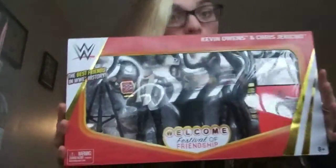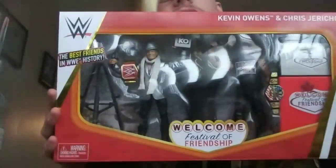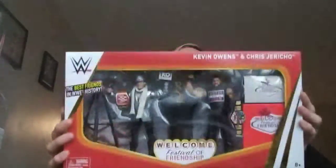Hey, J.W. Alistar, a King of Games champion, today I'm opening the Ringside Collectibles exclusive Festival of Friendship set!